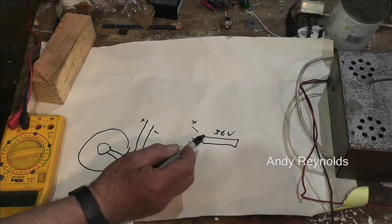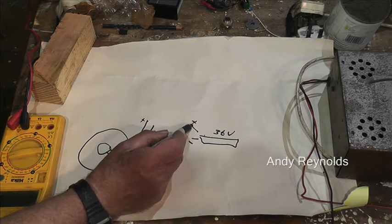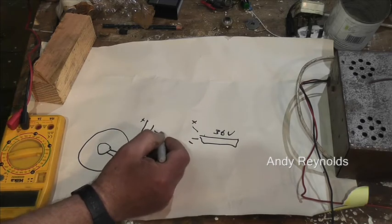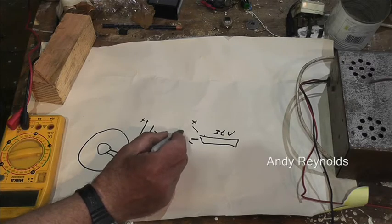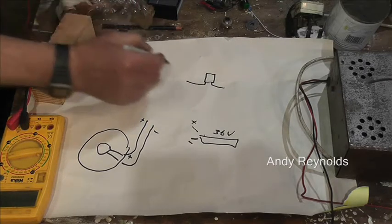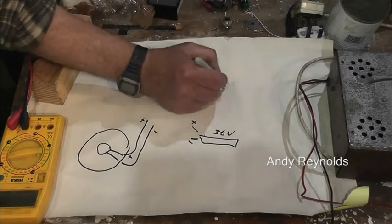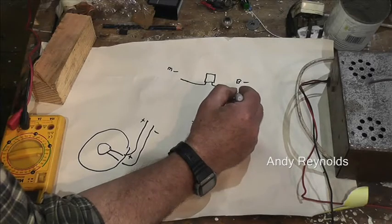What we want to do first of all — because the BMS regulates the negative — is attach the positive to the positive. Then we want to switch the negative. We come along the negative, we have a relay — those are the contacts — that goes off to the motor negative, and this is the battery negative. Then we've got the other relay.